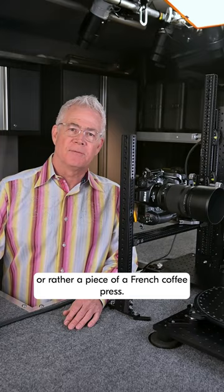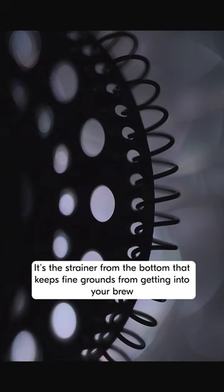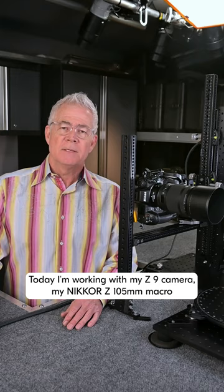My subject today is a French press — or rather a piece of a French coffee press. It's the strainer from the bottom that keeps fine grounds from getting into your brew.